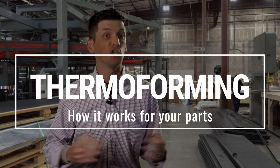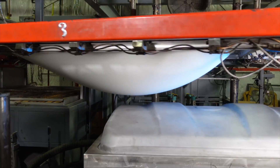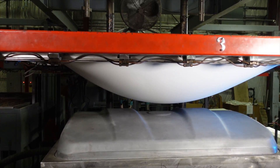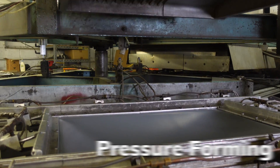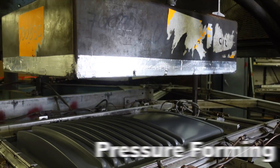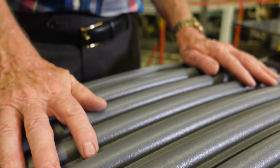The process of thermoforming is taking a sheet of plastic, almost melting it down to its transition point, either putting it over or in a mold and forming the product. Pressure forming is the science of adding 120 pounds of compressed air to force this smooth material into a tool to pick up pressure and texture. Any texture you could use on an injection mold, you could have on a pressure form part.